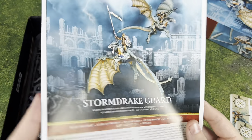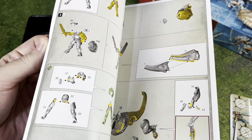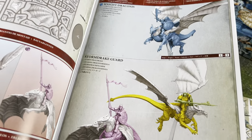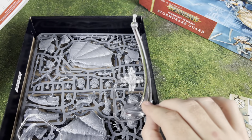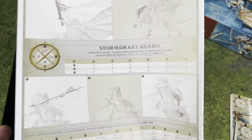We've got our Stormdrake Guard assembly book here. There's a lot, a lot to this — this is going to take quite a while. We've got some sprues, and look at this awesome mounting hardware we have on these things.